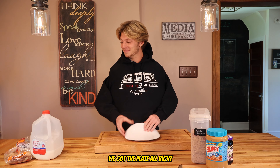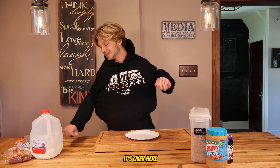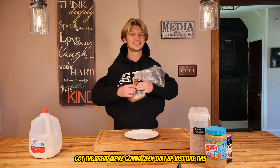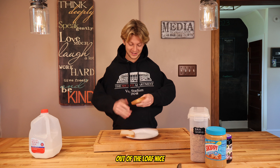We got the plate. Now we're gonna grab the bread, which is over to our right. Grab the bread — it's over here. There we go. We got the bread, we're gonna open that up just like this. We got two pieces of bread out of the loaf.